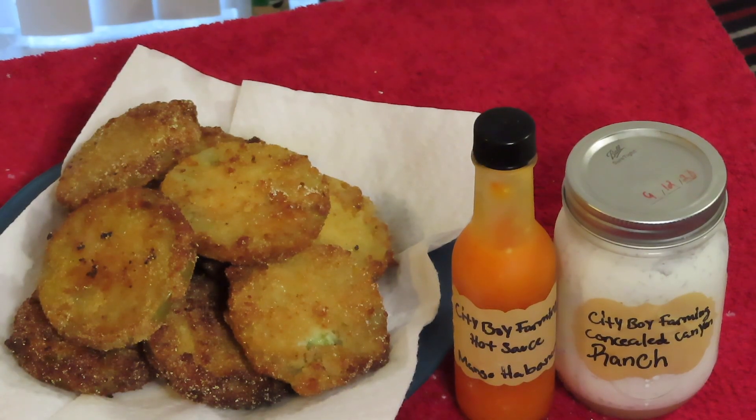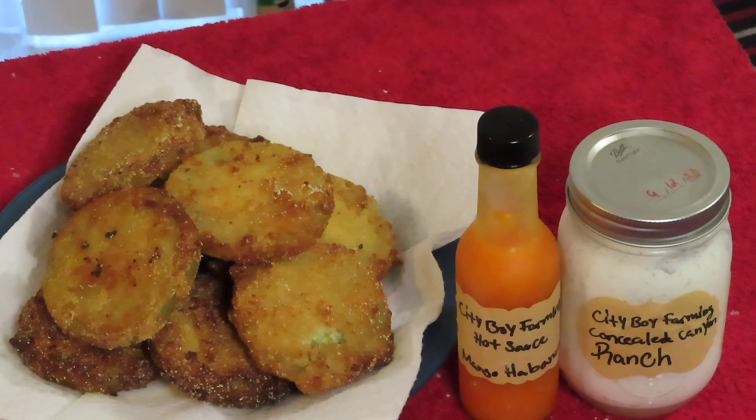There you have it — fried green tomatoes! You can have them with hot sauce and ranch. I've got my homemade City Boy Mango Habanero Hot Sauce and my City Boy Farming Cassio Canyon Ranch — like what I did there? Some people eat theirs with hot sauce; my mom eats hers with hot sauce so I'm gonna give it to her. Personally I'm not a fan of raw tomatoes, but I'll try something new. Thanks for watching — if you like this video please hit that like button, subscribe, and hit that notification bell for my latest videos. Peace!